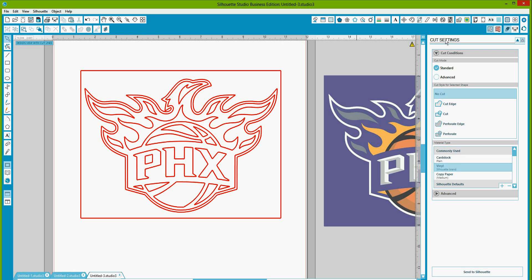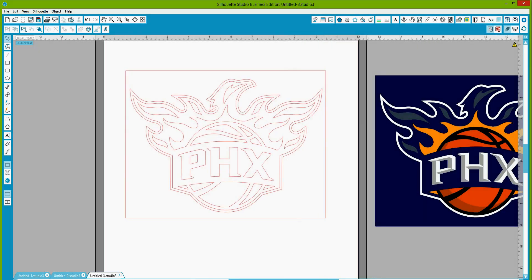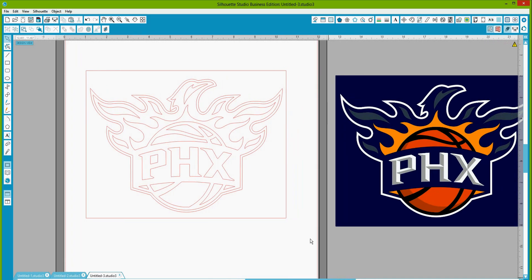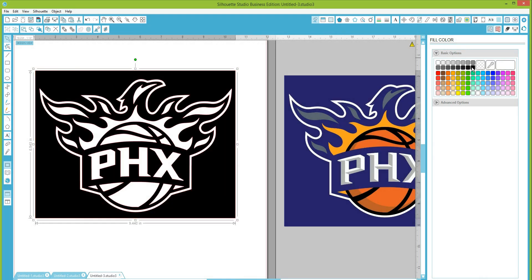But we want to separate those so that if you want to cut certain areas in certain colors, you can cut those areas individually. Right now if I fill this with color, this is what it would look like — it would cut out the black frame area and then cut out all of these inner areas as well. So if you wanted to do this on a white or black decal, this is how it's going to cut, and that's not really what we want.